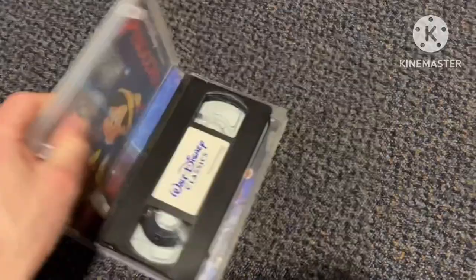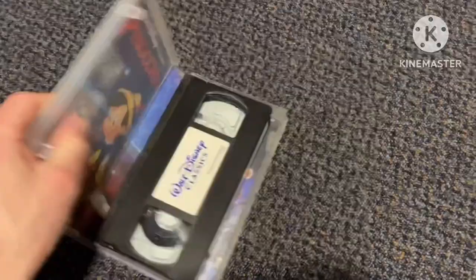Some copies have blank insides, but this one has an inlay. It's a 1996 reprint.